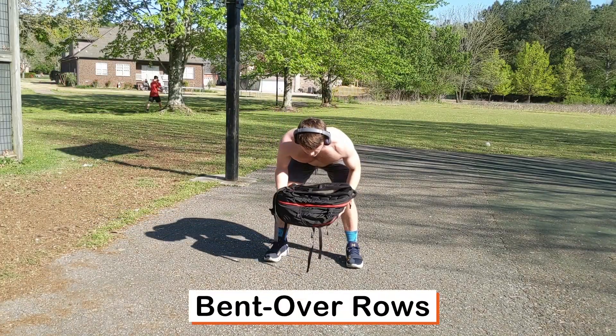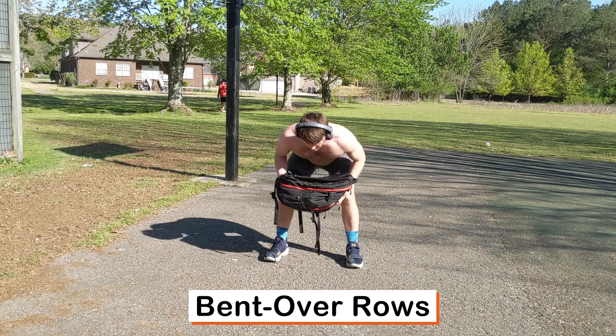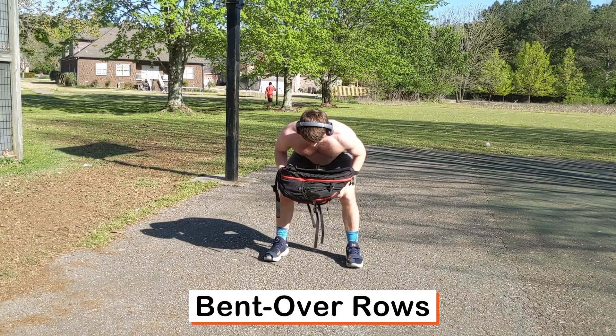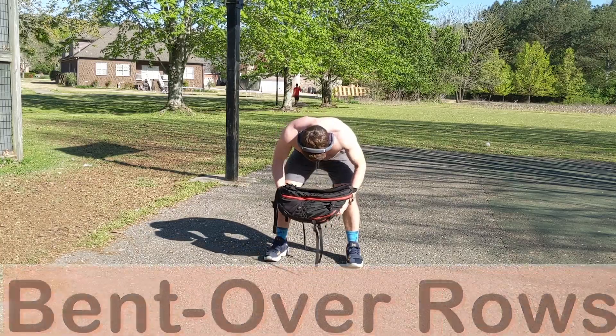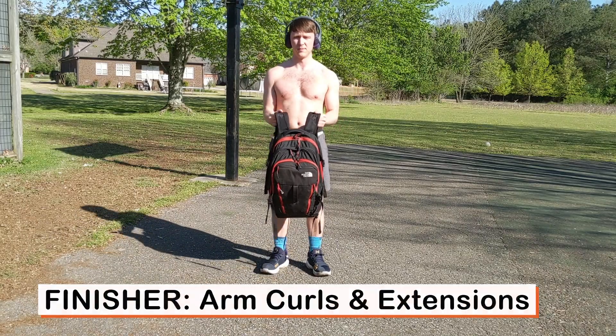Next we're moving into bent over rows. Pull the backpack in to your chest as hard as you can, getting a nice squeeze of the back. Push your elbows right into the sides and squeeze those upper back muscles, making sure to keep a flat back while you're doing it.